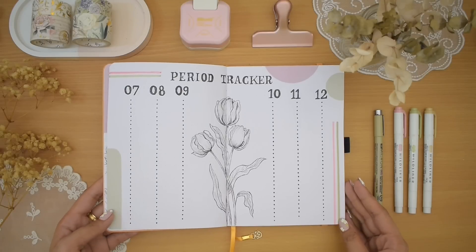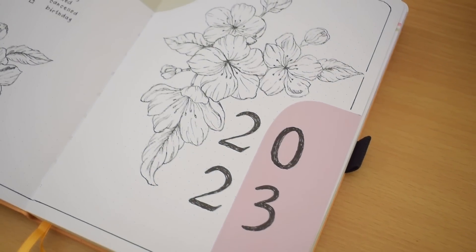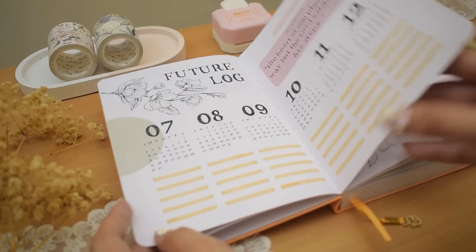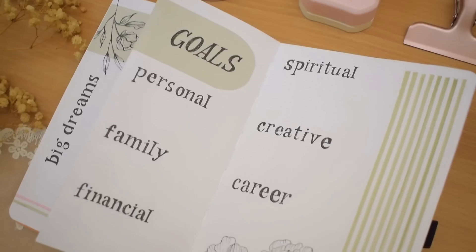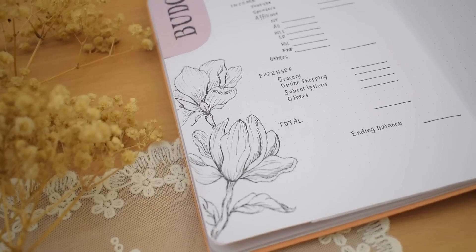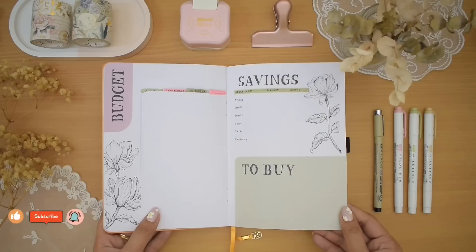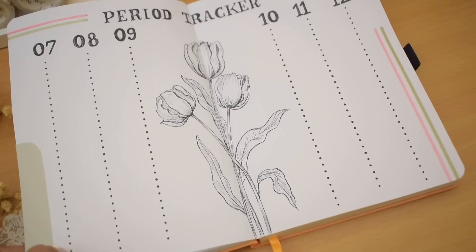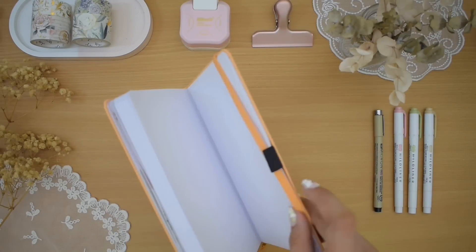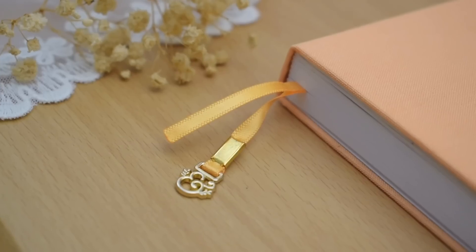That's pretty much it for my new bullet journal setup for the second half of 2023. Let's do a final flip-through before we go. I hope you had fun setting up these migration spreads and drawing many flowers with me. I hope you got some bullet journal ideas for your own beginning pages. Consider subscribing so you won't miss more bullet journal content. I pray that the second half of the year be filled with blessings and good health — thank you for watching, see you in my next one!